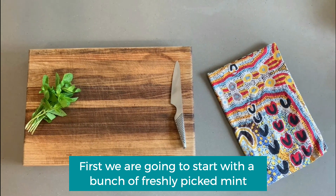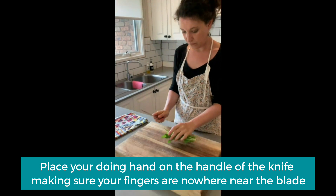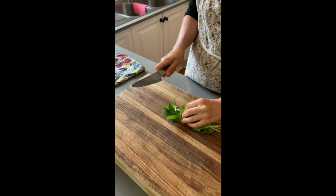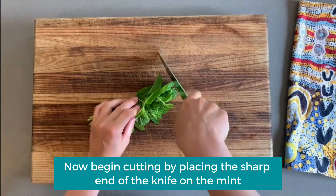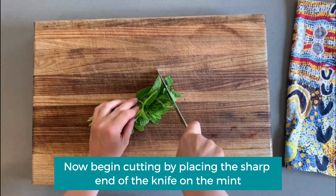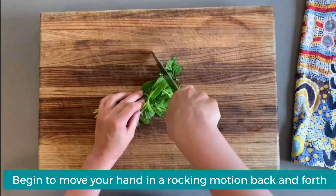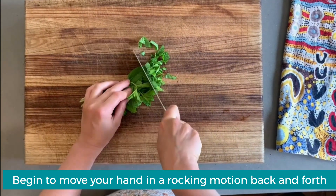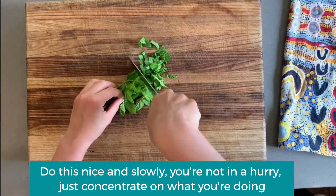Place your doing hand on the handle of the knife, making sure your fingers are nowhere near the blade. Now begin cutting by placing the sharp end of the knife on the mint, then begin to move your hands in a rocking motion back and forth. Do this nice and slowly — you're not in a hurry, just concentrate on what you're doing.